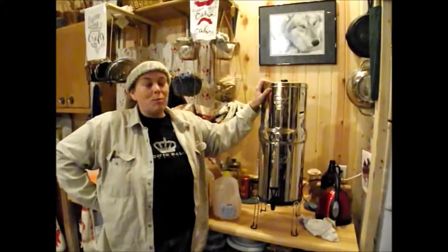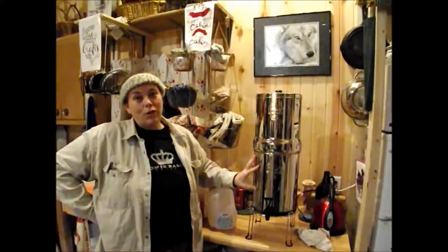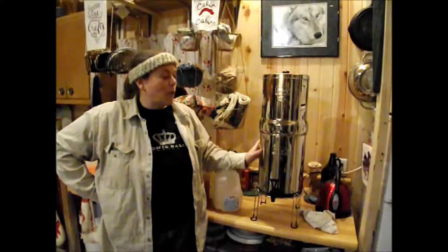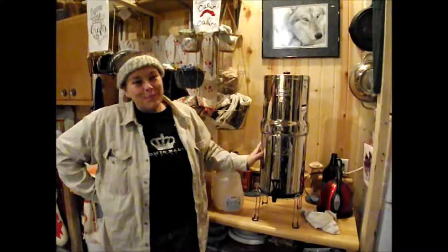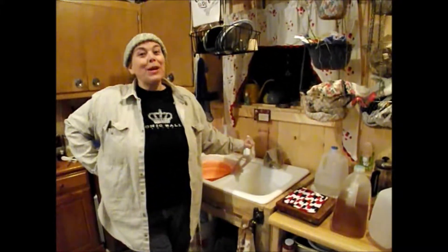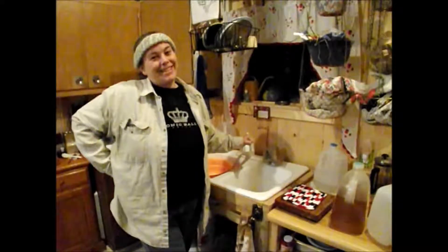After that, we'll be able to fill the top portion and have good drinking and cooking water — and brushing your teeth water and things like that — for our household use. The non-potable water we can use for washing dishes. We also now have a running shower, which we'll get to in a second.